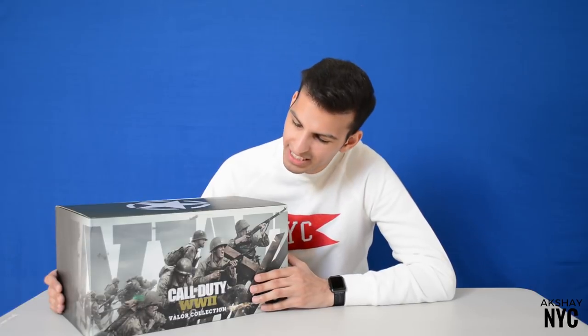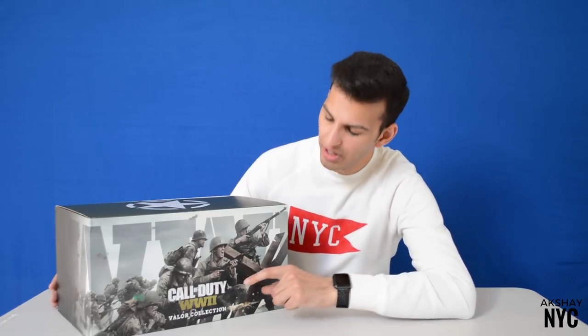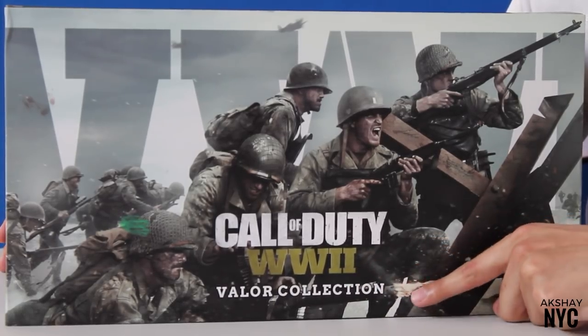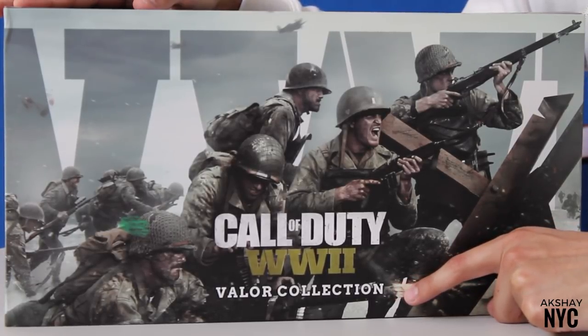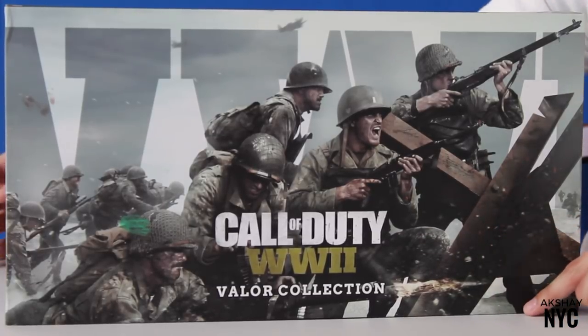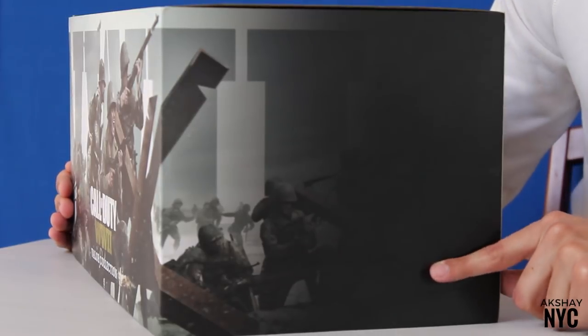So here we have the box itself. Call of Duty doesn't come out until November 3rd but I'm giving you guys yet another exclusive first look at the collector's edition. On the front it has the Call of Duty World War II logo and it says Valor Collection — that's the name of this specific collector's edition. It also has a cool World War II graphic in the background and as we turn to the side the graphic just continues and kind of fades out.